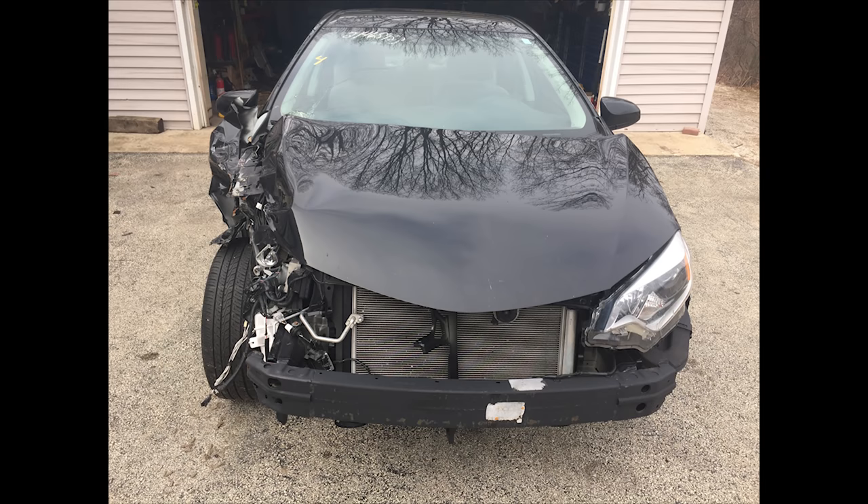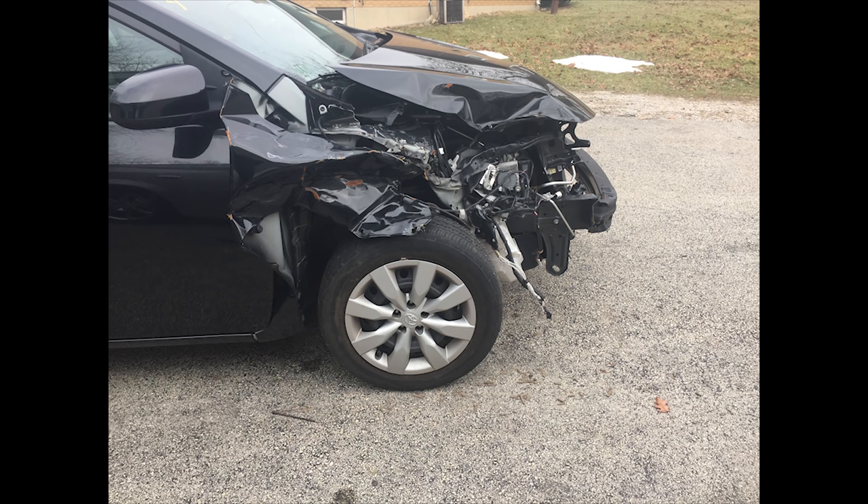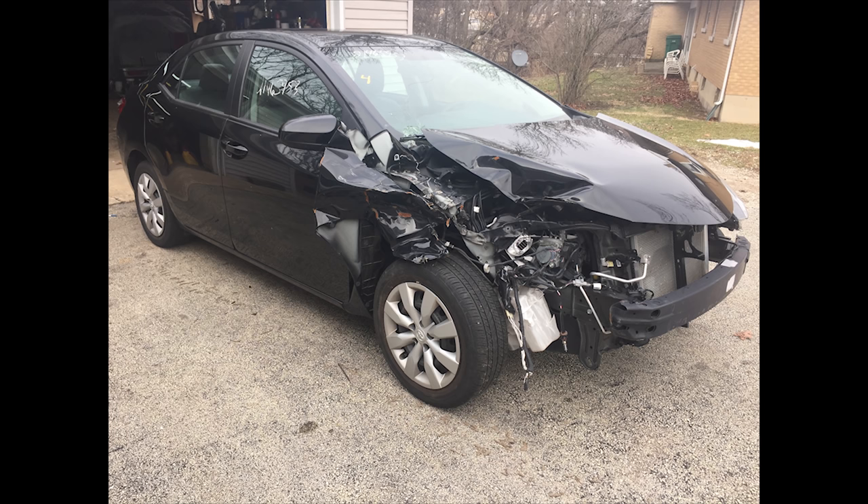Today we're going to repair a 2015 Toyota Corolla. It rear-ended another car. The headlight, upper tie bar, and the apron took the brunt of the hit, which is not what they're meant for. Since it hit a weak part of the front end, it kind of crumpled up a lot of stuff. So let's get started.